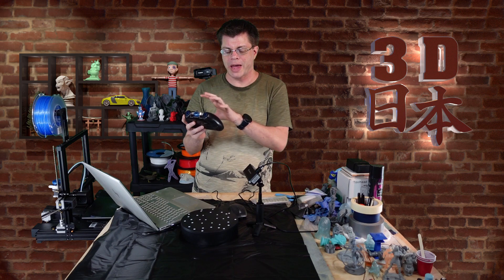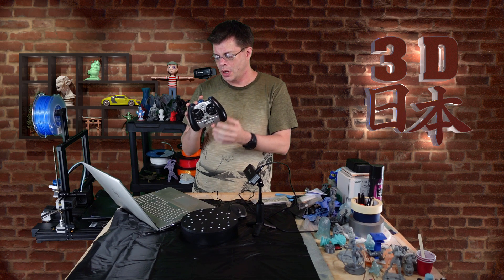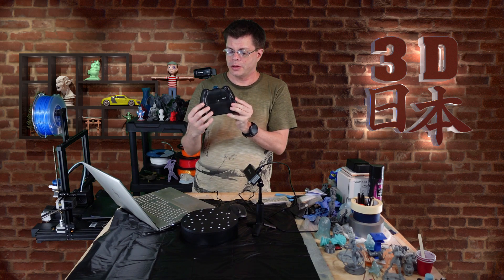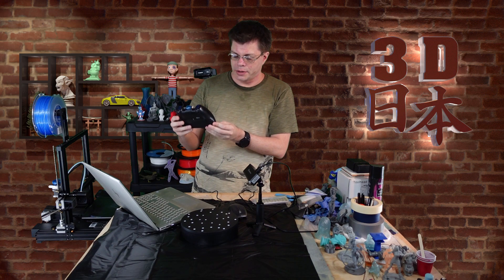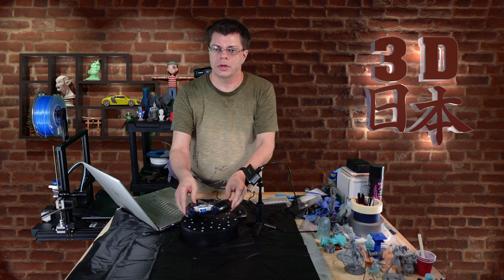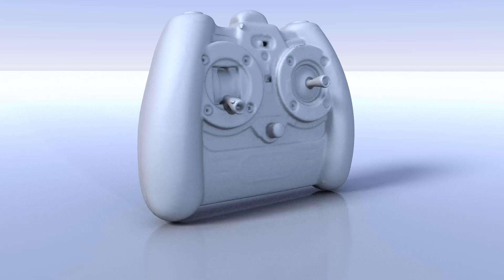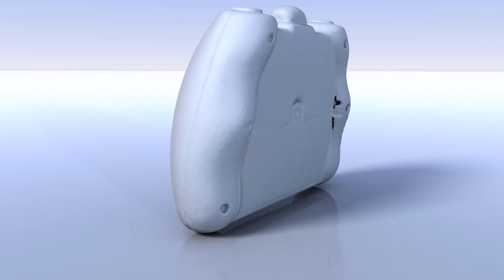I finished scanning the controller. I had a little trouble at first because it was so symmetrical — the scanner was having trouble matching different parts together. What I ended up doing was three scans: the front, the back, and one around the sides, then brought them into Revo Studio and merged them all together. I think the result came out really nice.